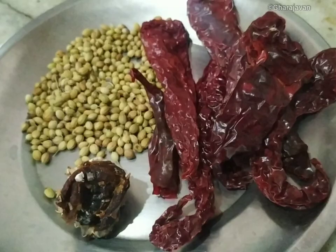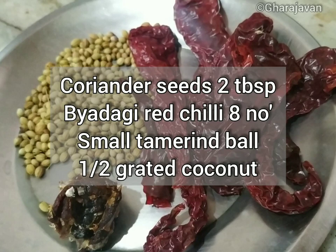Now let's make the coconut masala paste for the curry. We are taking two tablespoons of coriander seeds, byadgi red chili, around eight small tamarind balls, and half a grated coconut.